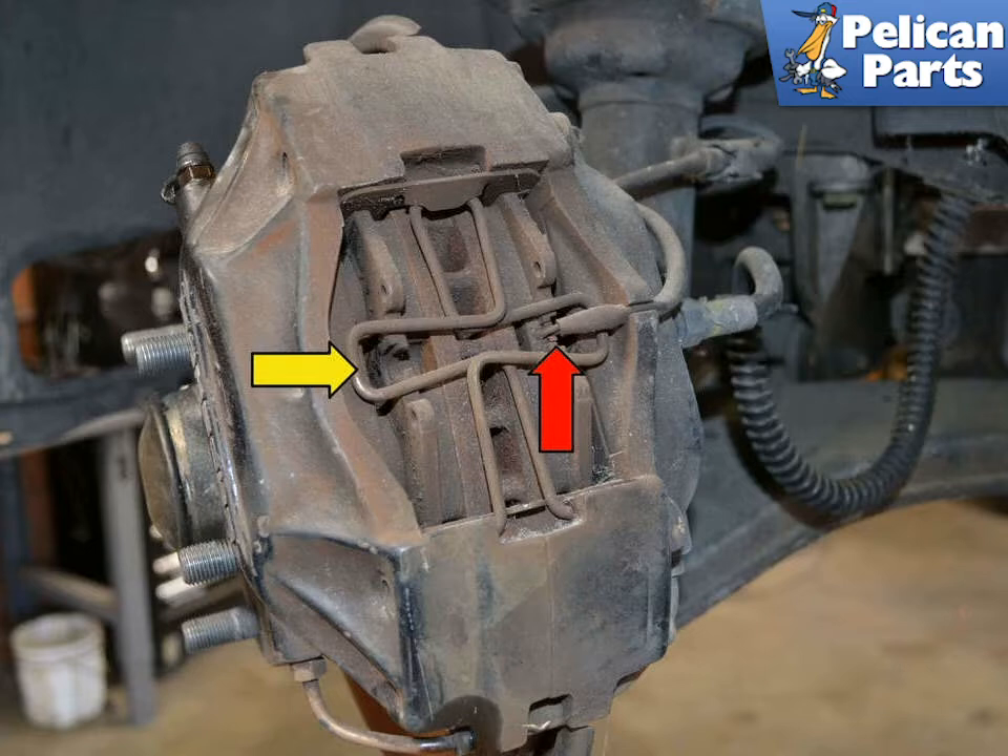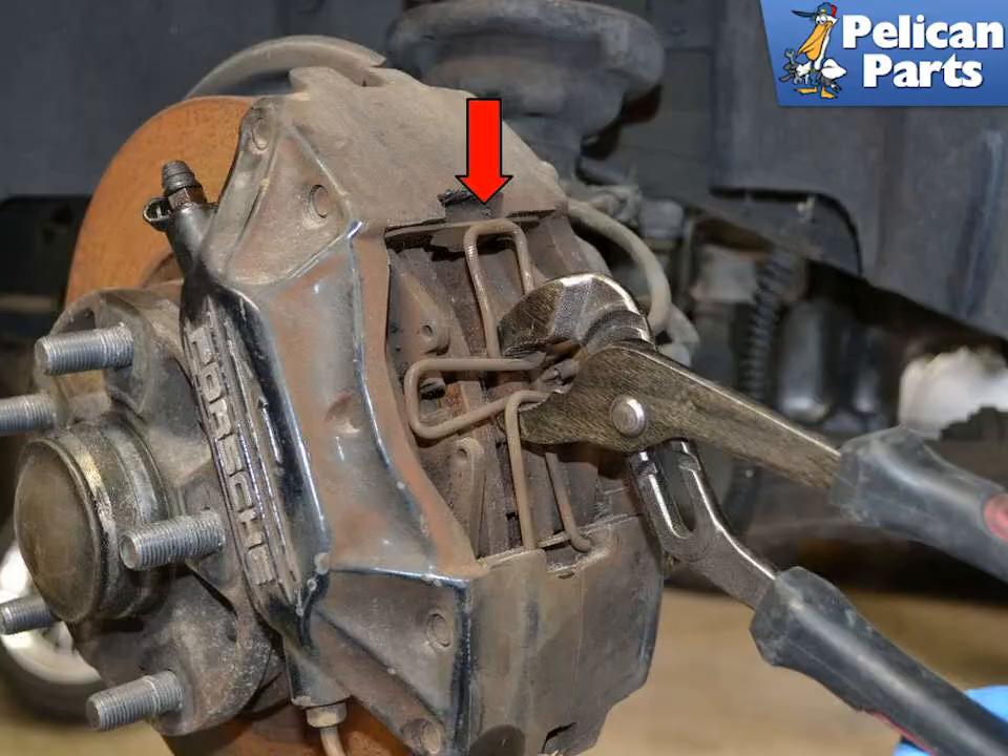Before removing the pads you will need to remove the spring clip (yellow arrow) and the brake wear sensor (red arrow). You can release the spring clip from the upper mount by grabbing the center section with a set of pliers and squeezing it in and down from the top clip.